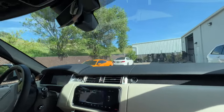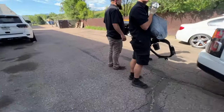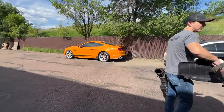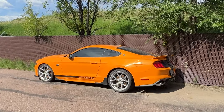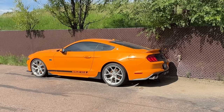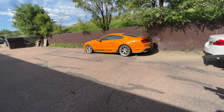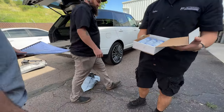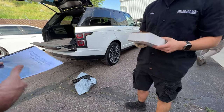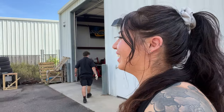What the heck is a Shelby GTS? They build it for a rental company — there's only like seven of them, and it comes in like a super snake. They use a different supercharger on it, and they give you three sets of oil for changes because you're the one doing it whenever. Just let us know.